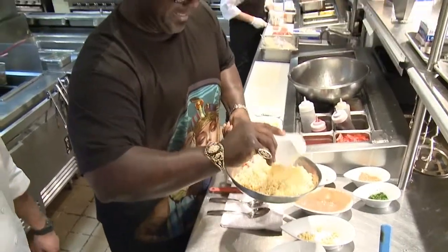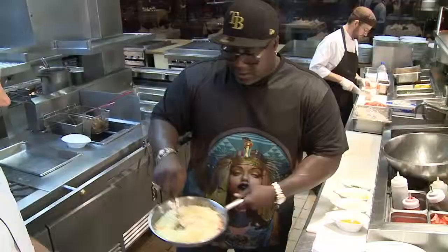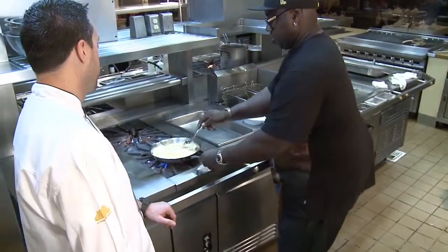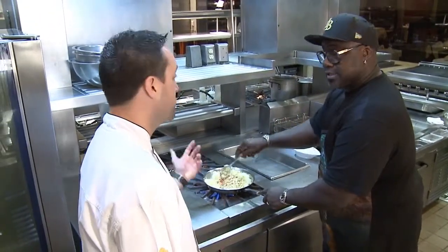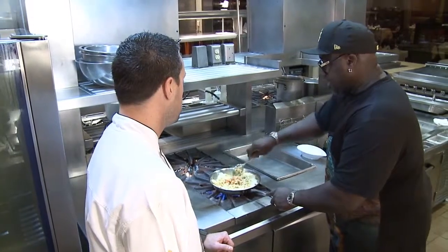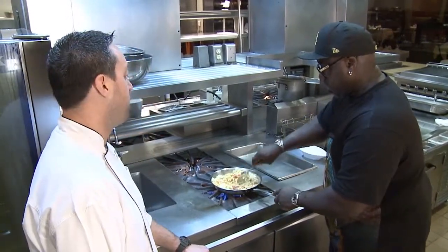White cheddar tends to be a little sticky. It does. And then you mix it all up and we'll get it hot. Is this one of your more popular sides? It's one of our hottest sides — we sell it all the time.